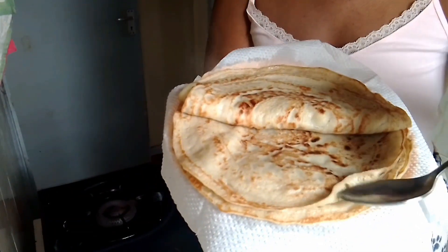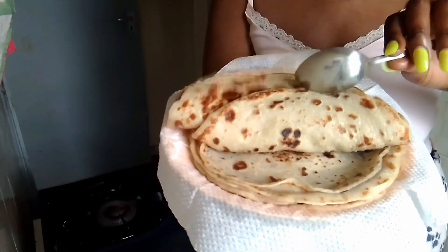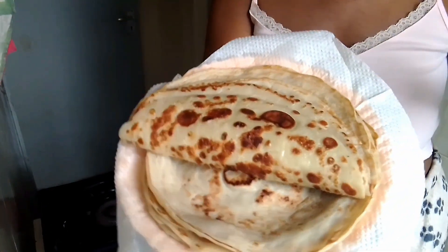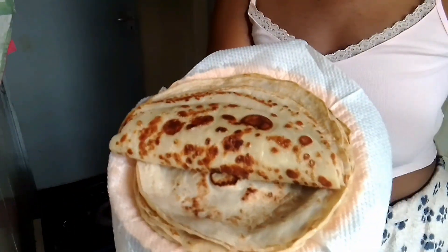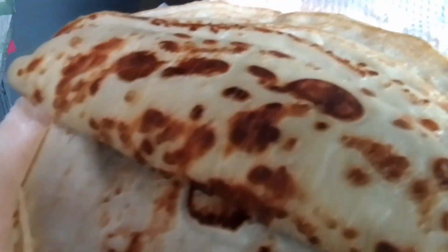Hey, you all, welcome to my channel! In today's video I'm gonna show you how to make this amazing banana pancake. I've been trying this — it's the first time I'm trying it, and I made it my own way.